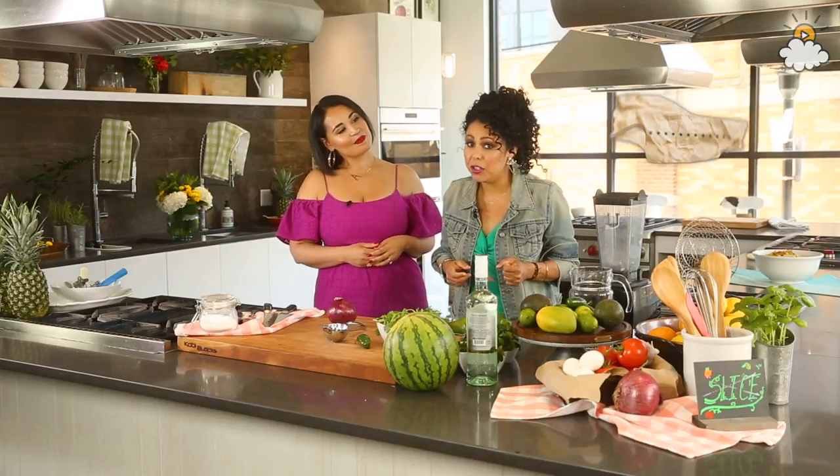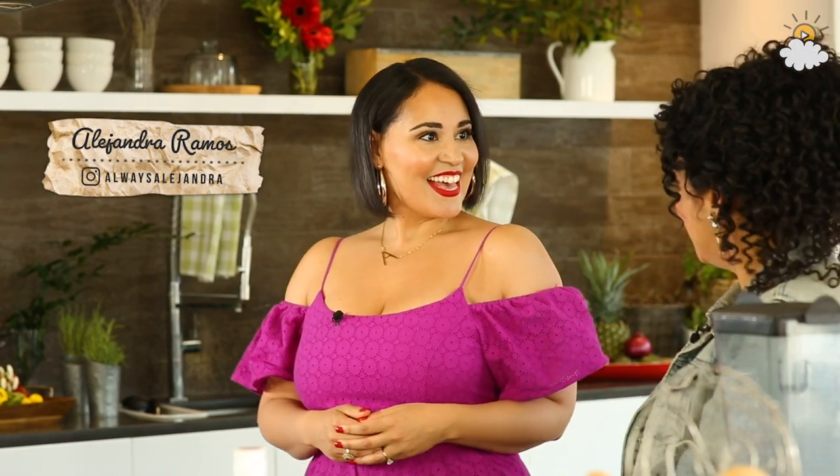Hello, everybody, and welcome to Slice, where we explore creative kitchen hacks and solve all of your home cooking dilemmas. I'm your host, Yvette Rios, and this week we are joined by one of my dearest friends, food and lifestyle expert, Alejandra Bramos.